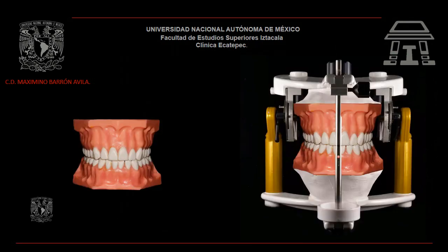Para nuestra práctica nos apoyaremos de un paciente simulado. Usaremos un tipodonto montado en un articulador semi-ajustable.